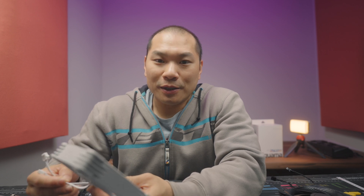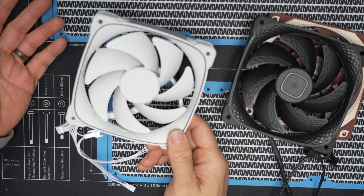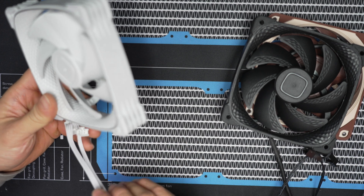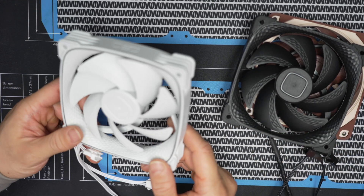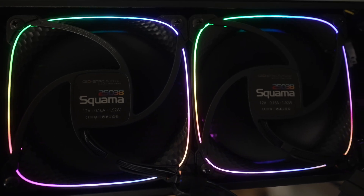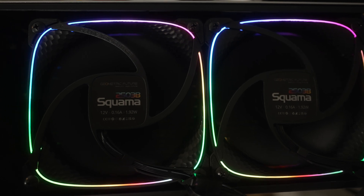Some other details: you have a daisy-chainable cable for both the fan and the RGB. If you want the RGB, you'll need to use the longer adapter cable to go from your motherboard's 5-volt ARGB port to the fan, and then this can daisy chain between as many fans as you like. It's really subtle — if you have it on a radiator it can be covered, so you may not notice if it's not on. That's perfectly optional.